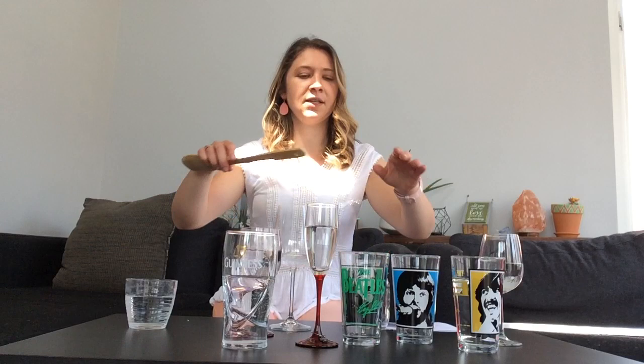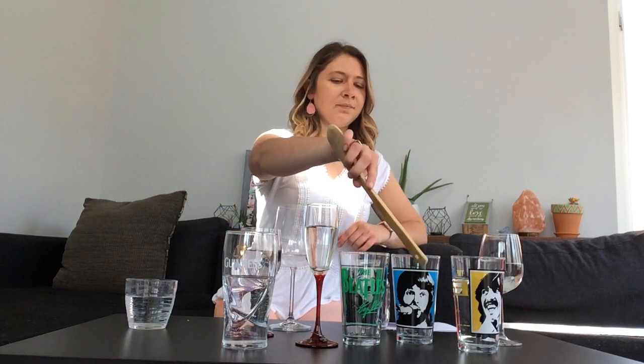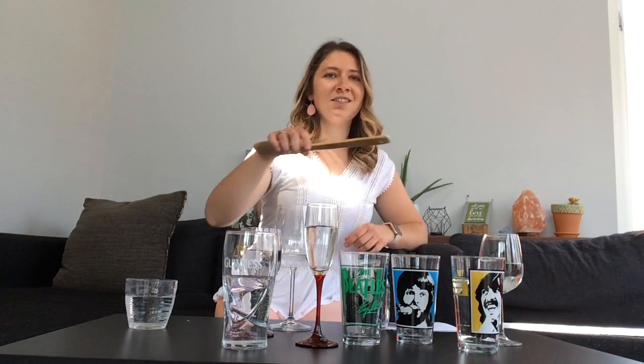Some things that I noticed were that the taller glasses, like this one here, make lower notes or lower pitches, and that by adding water into the taller glasses we got even lower notes. The problem though was that the glasses that were the same, like these ones, didn't change quite as much as we needed.